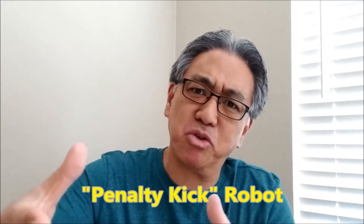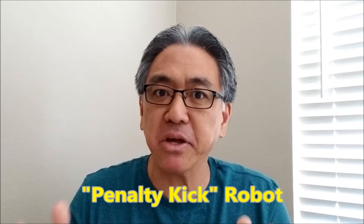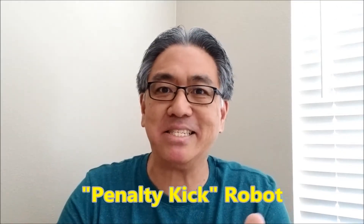Hey everybody, what's going on? It's Mr. Hino with Mr. Hino's Lego Robotics. Today I'm super excited because I love sports that have some type of goal like soccer or hockey. So today I have the penalty kick robot — we'll steer it more towards soccer. You're going to have to see this, so stay with me.